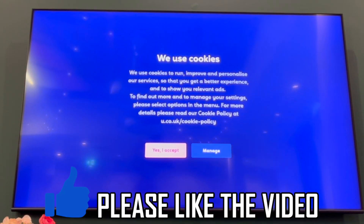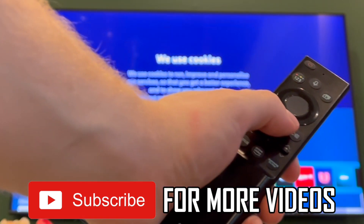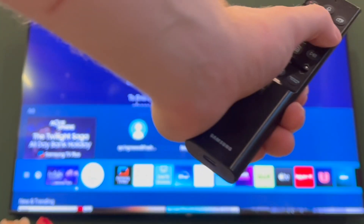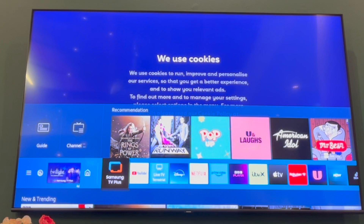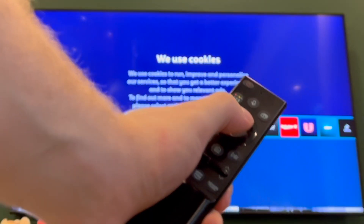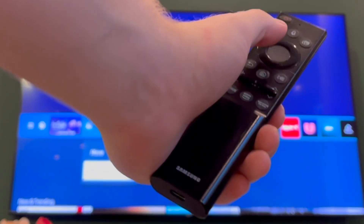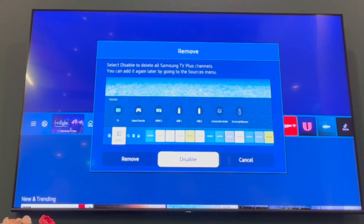To disable Samsung TV Plus, first press the home button on your Samsung TV remote control, then scroll to the right where you should see Samsung TV Plus. Press the middle button once you're on that, then you'll be able to see this section where you want to scroll down, then click and remove, then click the circular middle button.